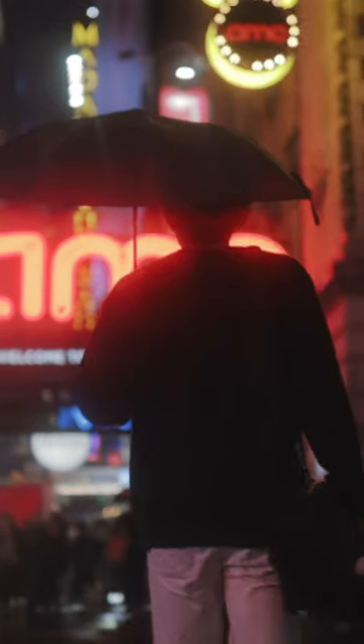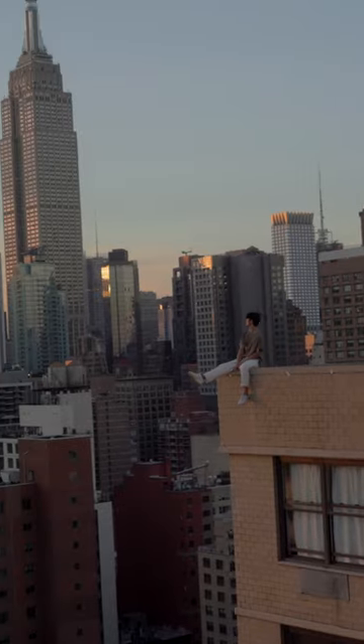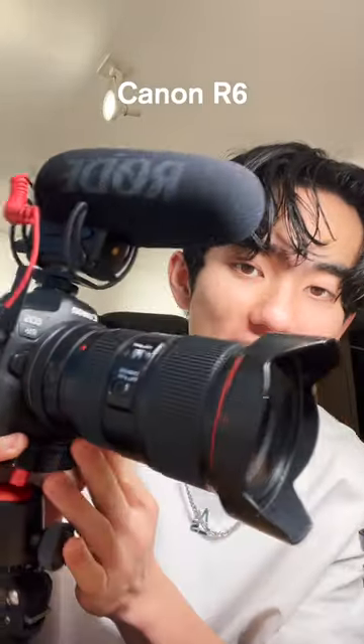If you're wondering how I take videos like this — welcome to my first YouTube short. I get highly requested: what's in my camera bag? For the camera body I have the mirrorless Canon R6.